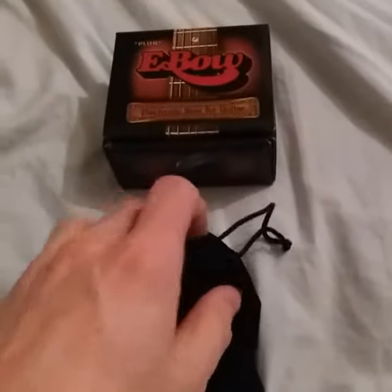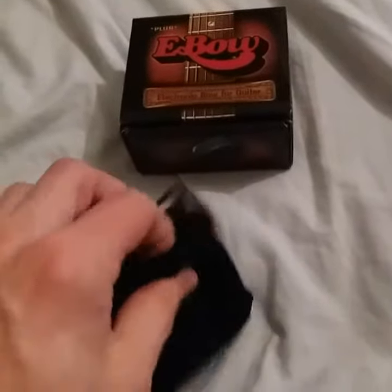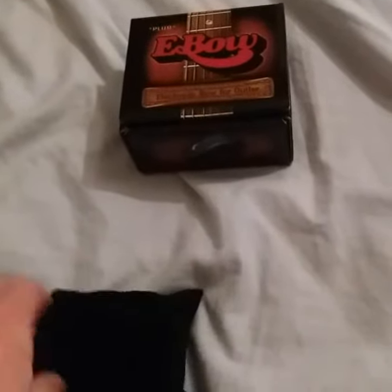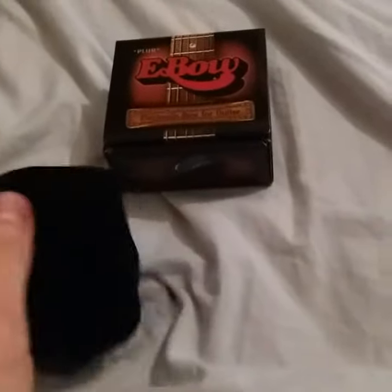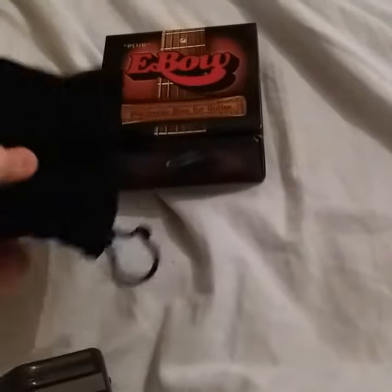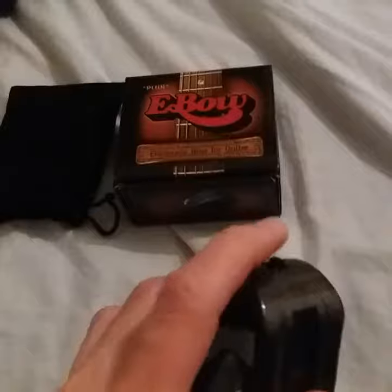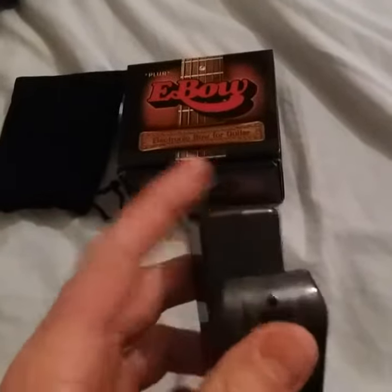Hey everyone, this is the first of two tech demonstration videos I'm going to do on the E-Bow, the electronic bow for guitar. The E-Bow was first invented in 1969 by a guy called Greg Heat. It was not officially patented and released commercially until 1976.